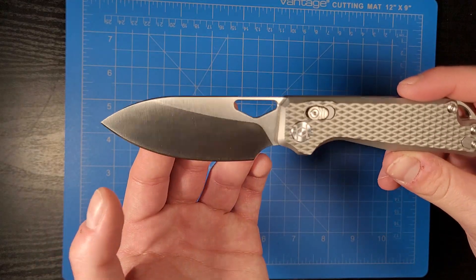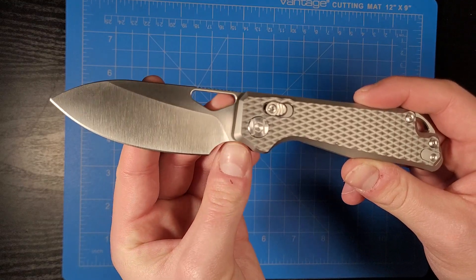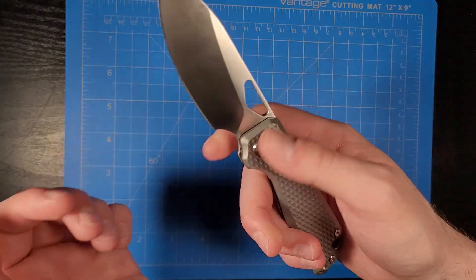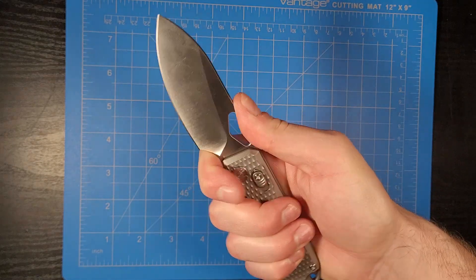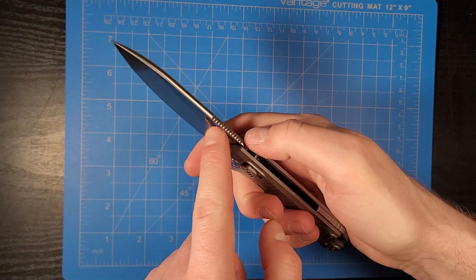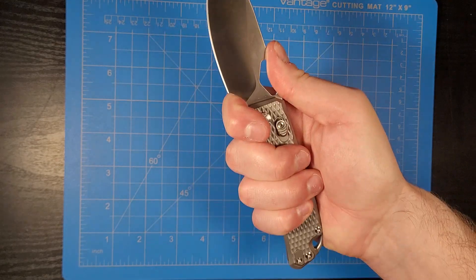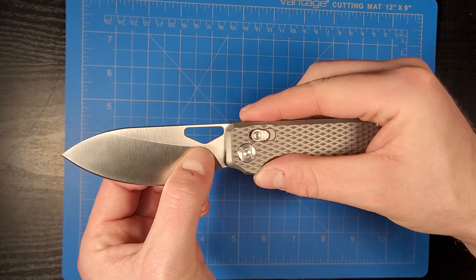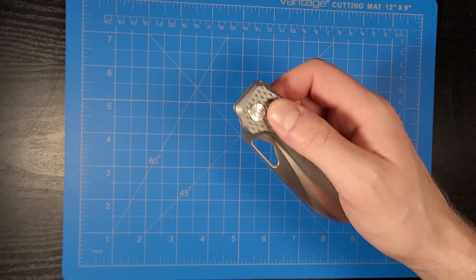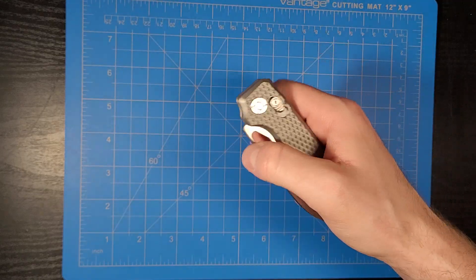Super nice looking blade — I love how it looks. We have this nice finger choil here that allows you to get a solid grip on the knife, with jimping across the top here. It just feels so good in the hands. We have a nice little cutout here in the blade that allows you to flick it open with your middle finger or your thumb.